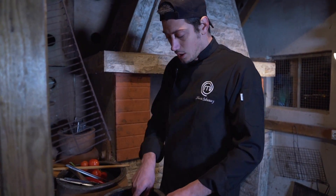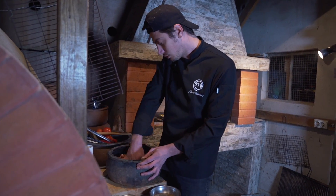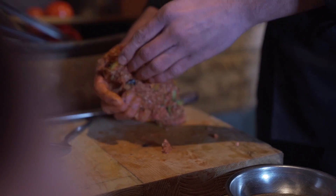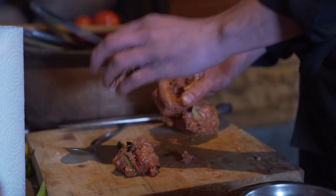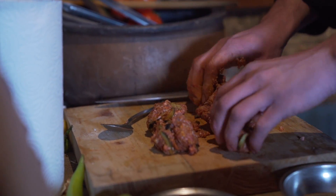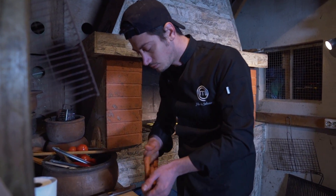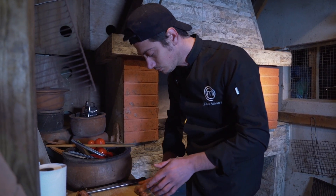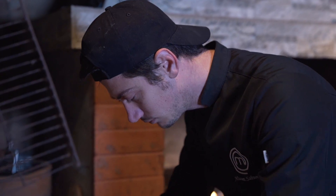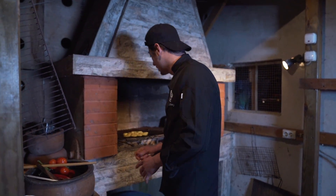Patateslerimizi attık. Şu etimizi de artık yoğurmanın zamanı geldi. Köftelerimiz hazır; biraz daha fazla da yapabilirim. Patateslerimiz kızarıyor.